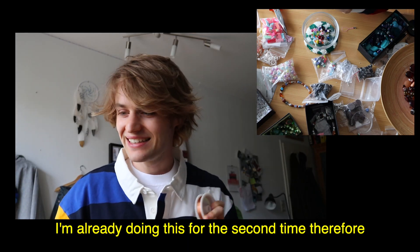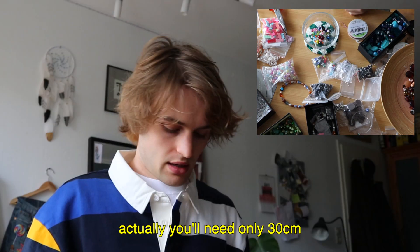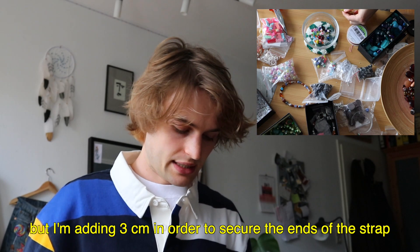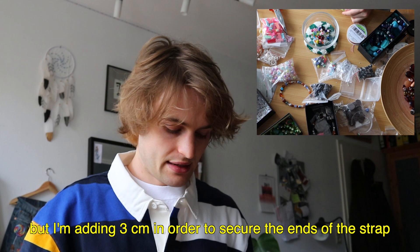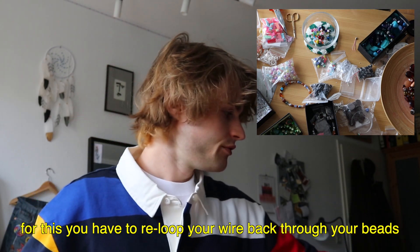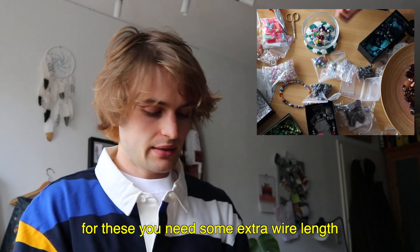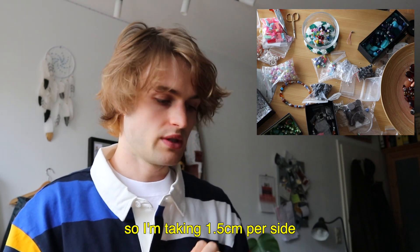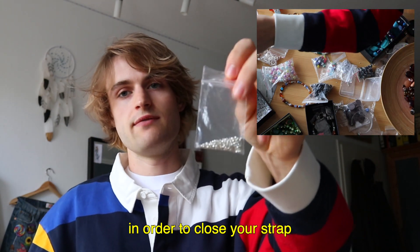For this you need approximately 33 centimeters. I know exactly how long it needs to be because I'm already doing this right now. In the end you actually only need 30 centimeters, but I add 3 extra centimeters because you need to secure the ends and thread back through. You need to bend the wire and thread it back through, so you need a little extra space — about 1.5 centimeters per side. You'll also need crimp beads to close it.